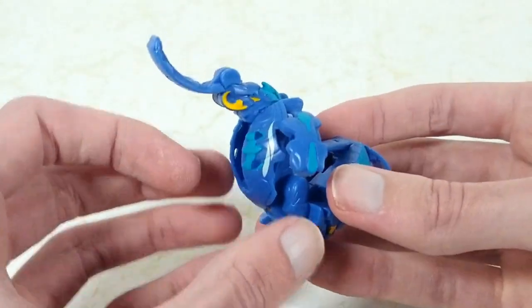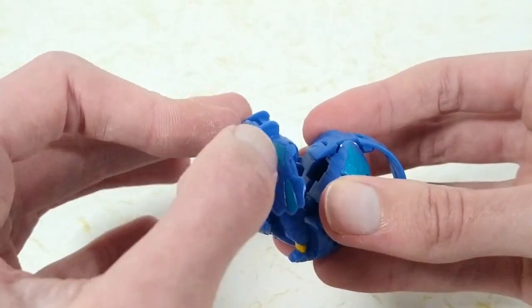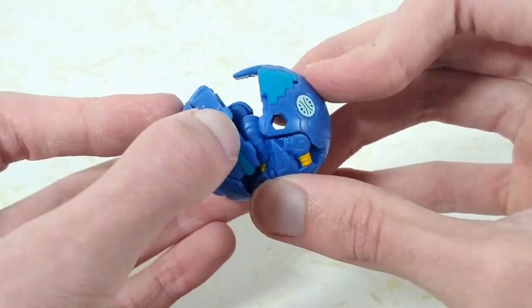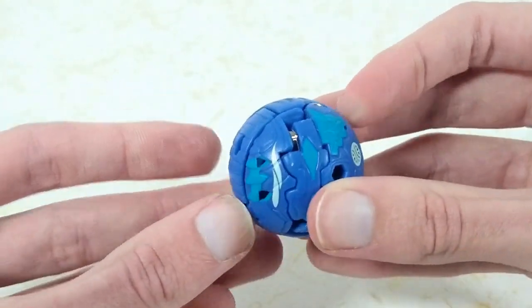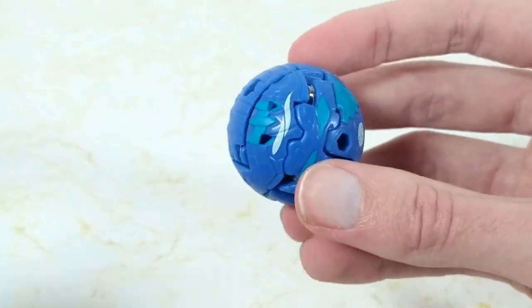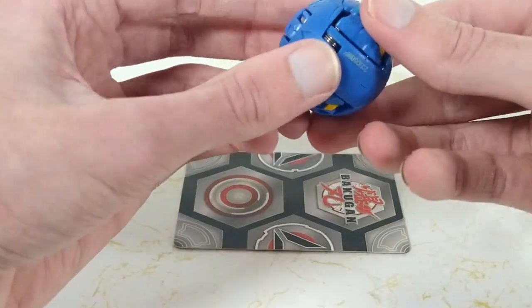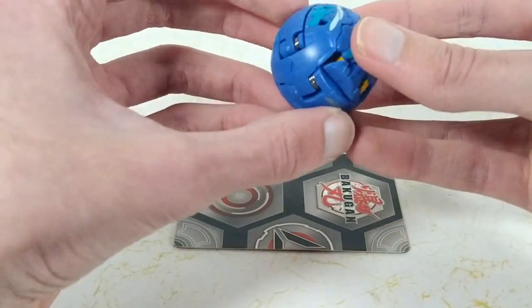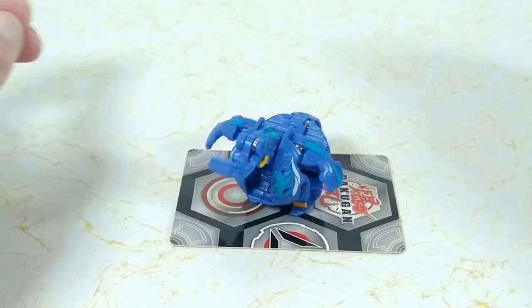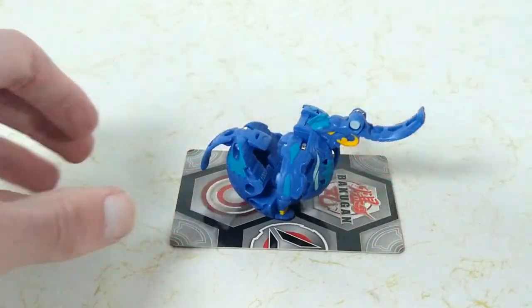The B-Power located right here in the back is 1000 Bs. To fold him up, we take the trunk and flip it back and fold down the head. We fold down the ears and fold up the legs. We then want to push down the tail and just press it all together. And there you have him in his ball form. Bringing in a gate card, making sure we get the magnet and have him facing forward, and we'll drop him in three, two, one. There you have Aquis Maxidon.